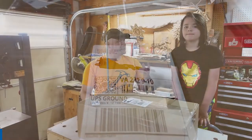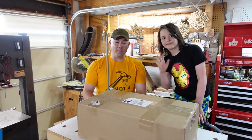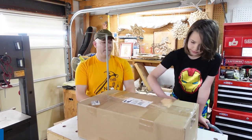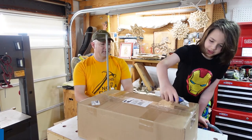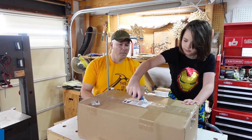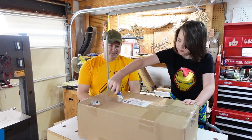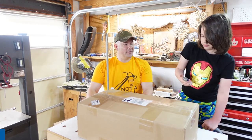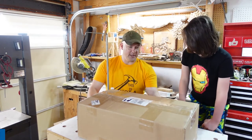We're here with my younger son Bennett. Today we're going to do an unboxing. What are we unboxing today? Today we'll be unboxing about 25 B-17s. Alright, let's go ahead and open it up. I can't believe you're trusting me with this. Okay, let's open it up.